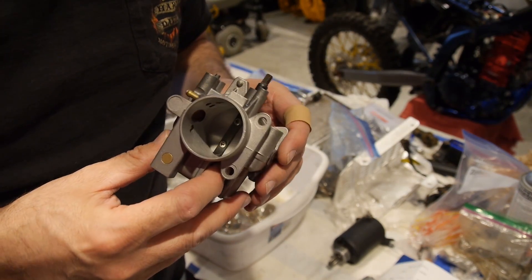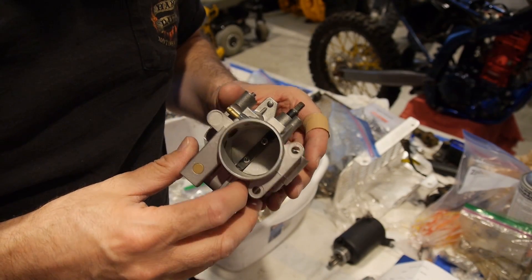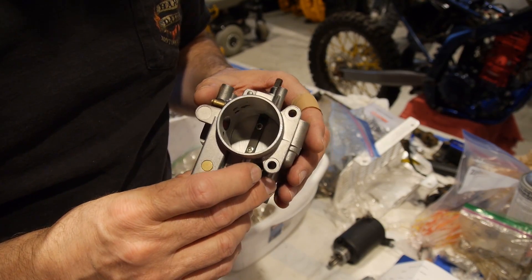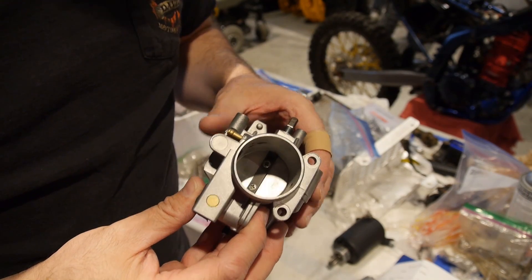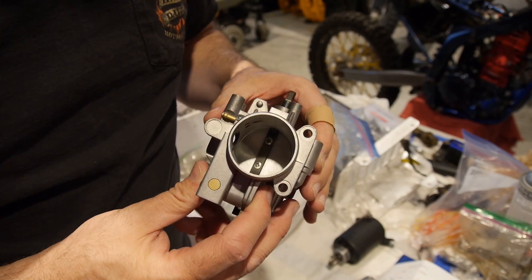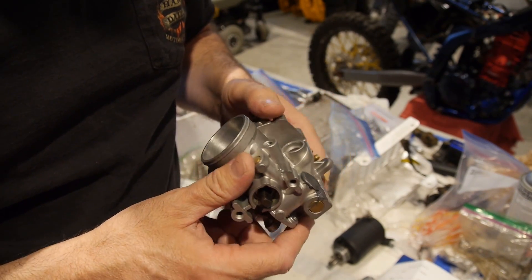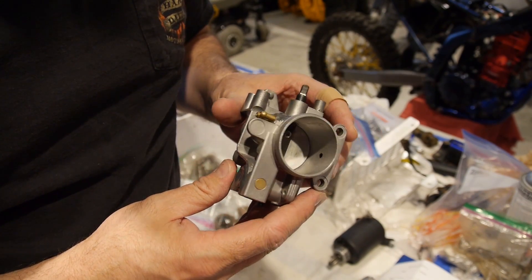So this is the first ever throttle body mod done for a WR250R, to my knowledge — done on Kalani's bike. We're going to see if that gives us an extra horse or two up on the upper end without sacrificing bottom end. We sure hope that's the case. But at the very least it's got wow factor, cool factor — a very unique bike, the only one done that I know of at this point.